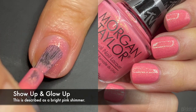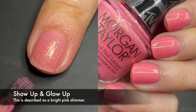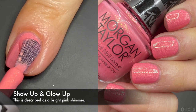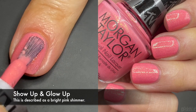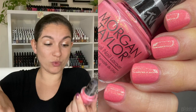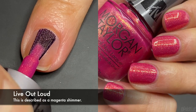'Show Up and Glow Up' — this one is an obvious pink with gold shimmer. It's very cute and really refreshing for summer; it's going to be super cute in pedicures too. This is one of my favorites from the collection. When I swatched it, I was like, 'this is really sweet and pretty but also summery and fun' — definitely not a boring pink.